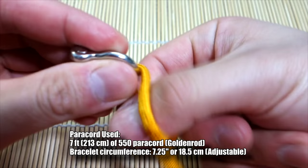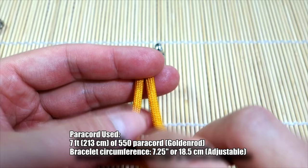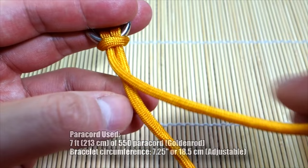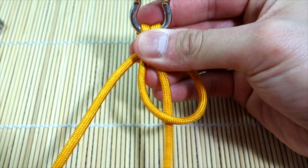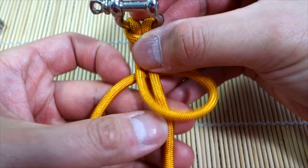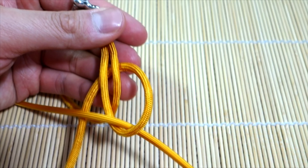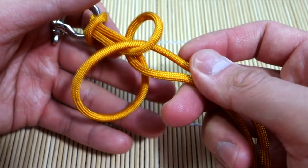To start out the snake knot, we're going to do a cow's hitch through one side here like so. Then from here we simply start weaving our snake knot. We'll take the strand on the left and do a loop behind the strand on the right like this. Then we're going to take this strand, go behind the strand on the left, and put that end through here like so.